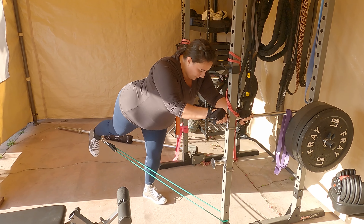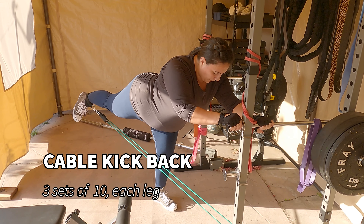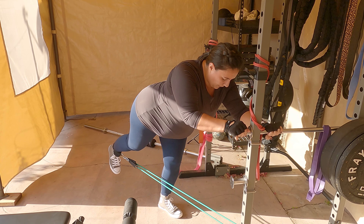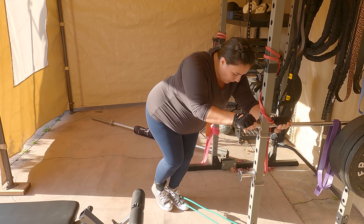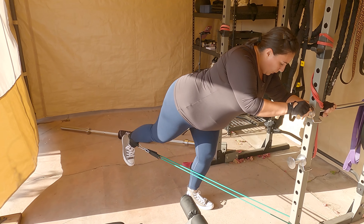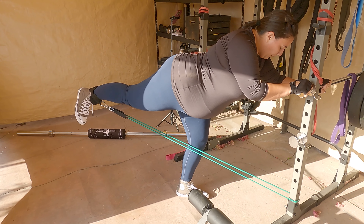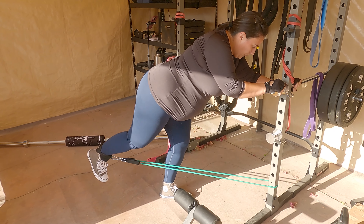Next we move into some cable kickbacks. As you can see, I have my body at about a 45-degree angle, bracing myself against the squat machine. I'm using ankle straps along with a resistance band that's about 50 pounds resistance per leg, bringing the knee just past the other and engaging the glute and the back of the leg when I get to the top. Don't forget the other leg!